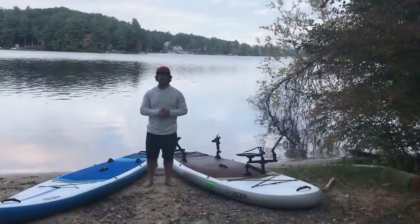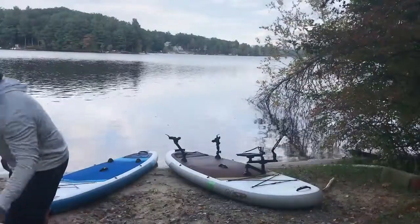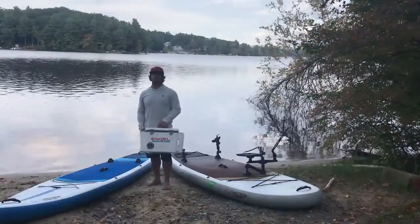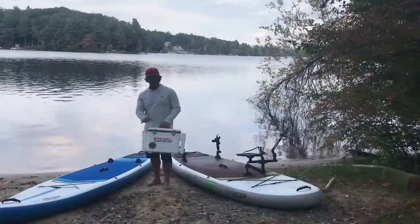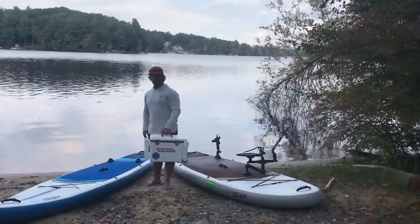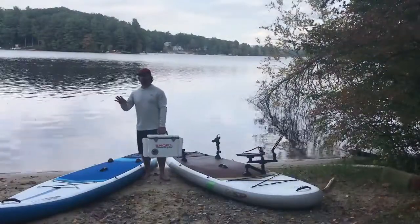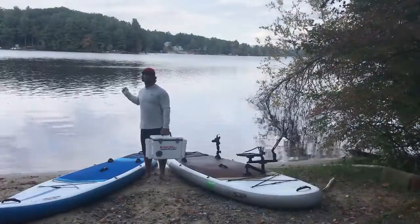The next piece I added to my fishing setup was a dry box. Lots of different companies make dry boxes. Engel Coolers is right out of Jupiter, Florida where I spend my winters, so I wanted to support a local brand. What I loved about this one is it's a cooler, it's a dry box, and it also is a rod holder — so instantly I got four more rod holders. I put it on the tail of the board, which makes casting a lot easier. When it's on the front you're always battling the rods in front of you, but on the back it's not in the way of your back cast.